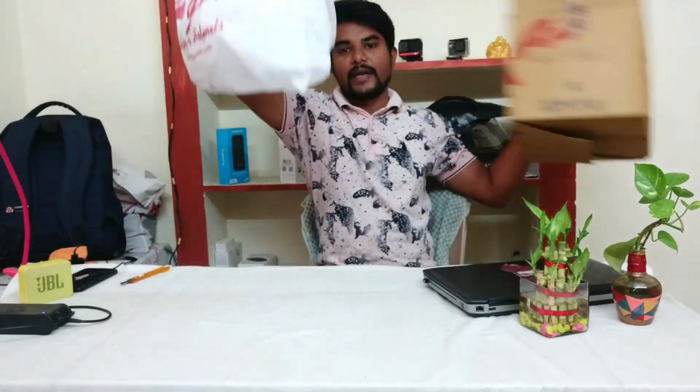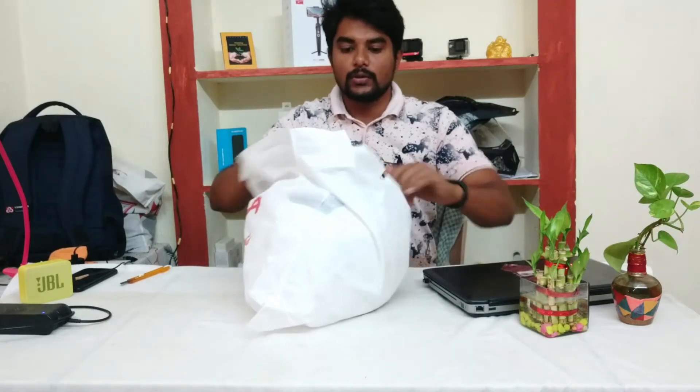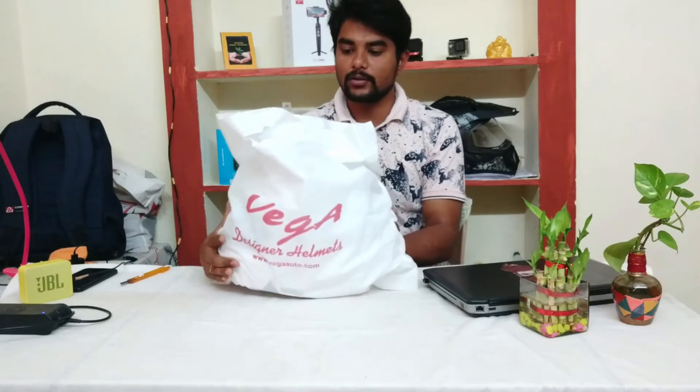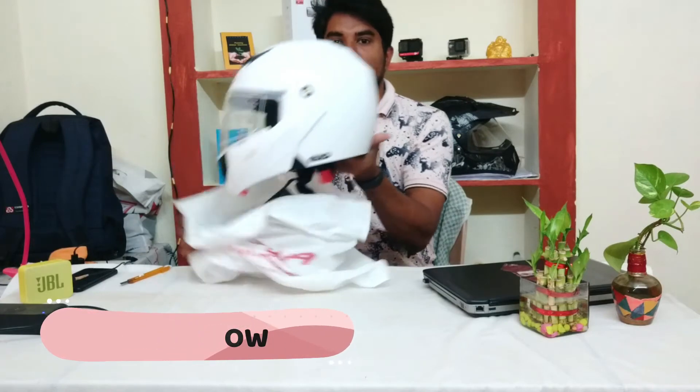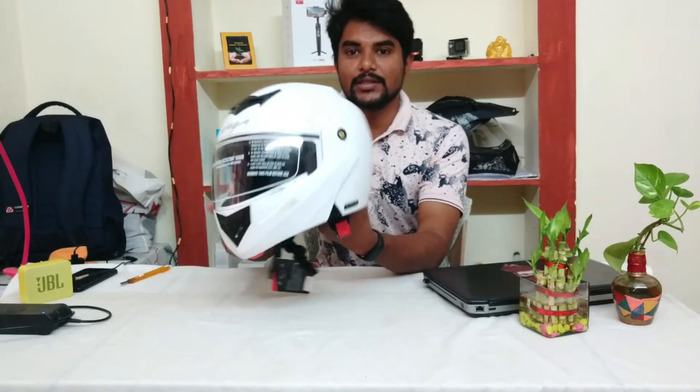It comes with a carry bag. This is the helmet. It is white with stickering and it will be attractive.